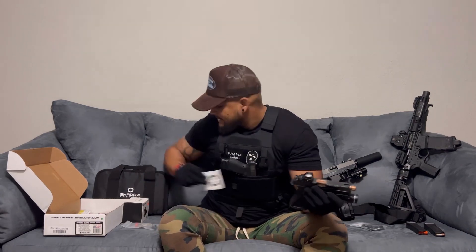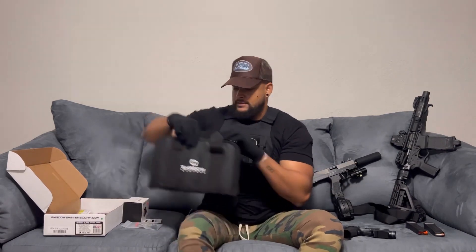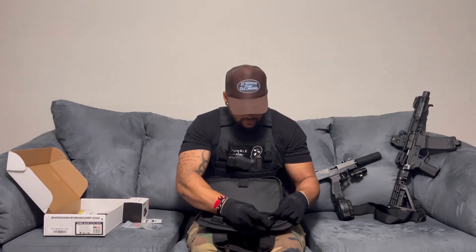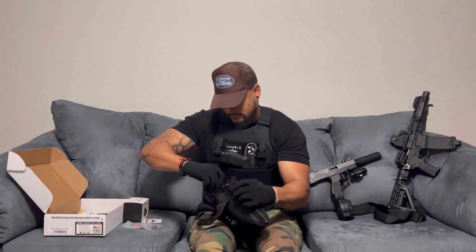It came with a Shadow Systems sticker — I completely forgot it was in there. The bag has a compartment where the firearm slides in, and it also comes with five slots for magazines. Whenever I go to the range I fill all five slots up and close it, and you're good to go.